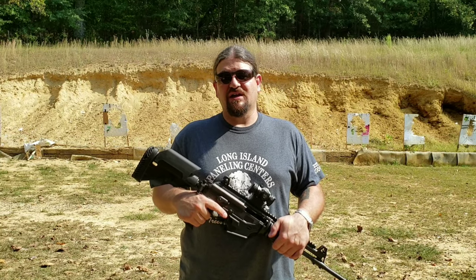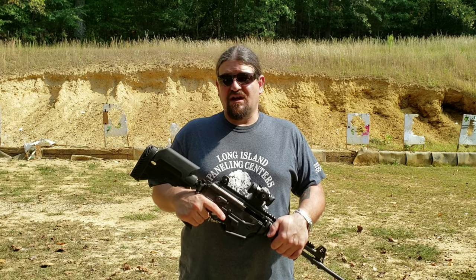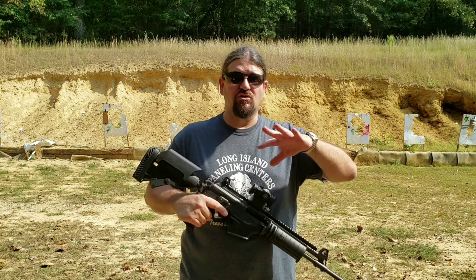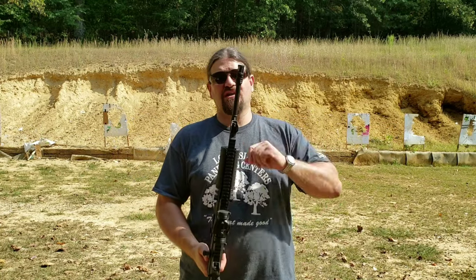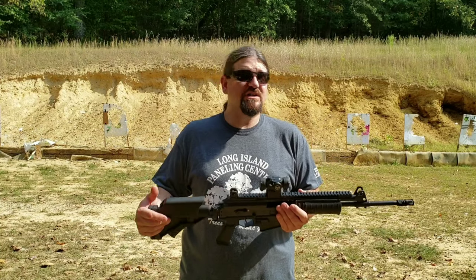So what do I have for you today? I'm going to be testing a muzzle device by VG6 called the Epsilon Brake. Technically it's a combination device — it's a muzzle brake, compensator, flash hider, kind of an all-in-one deal. We'll be using this Galil Ace in 5.56, which comes with a standard A2 flash hider, which is typically what you would find on an AR-15.